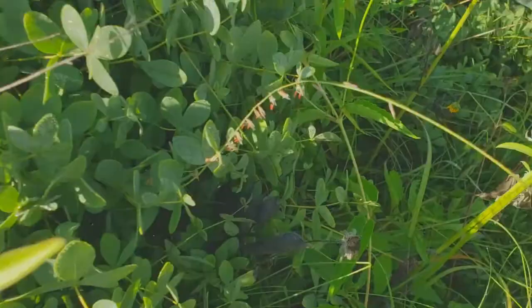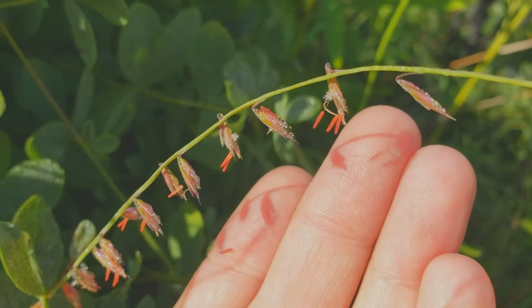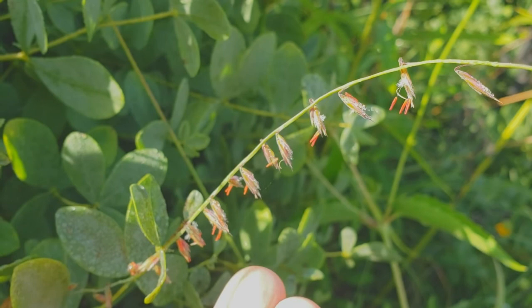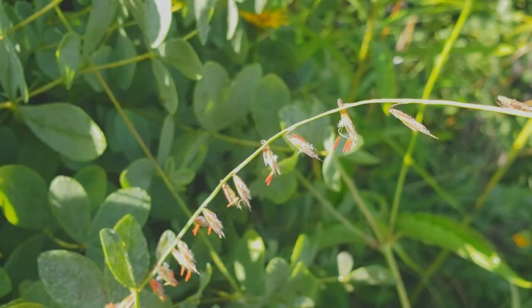Here is side oats grama, one of my favorite grasses because it produces these really bright orange-red stamens. You can even see the stigmas there — those little white feathery things are grass flowers. Grasses can be really hard to identify, but this species is pretty easy because it holds its spikelets all on one side, and it's got those really obvious orange stamens. It's found more commonly farther west but does show up in plantings and occasionally in the wild here in Missouri.